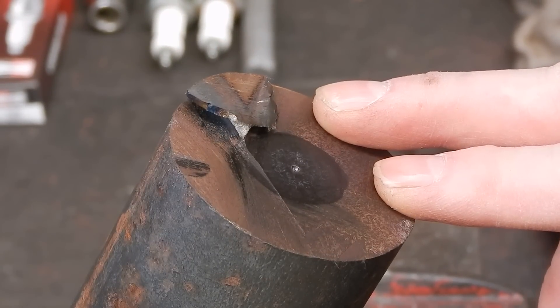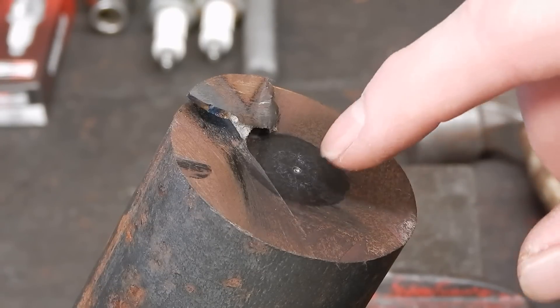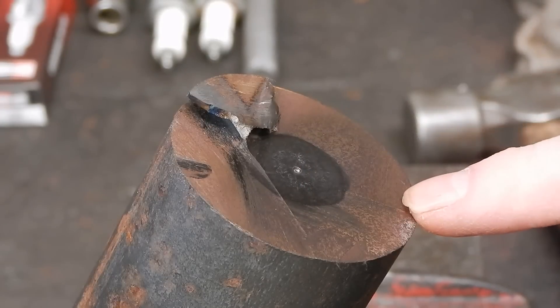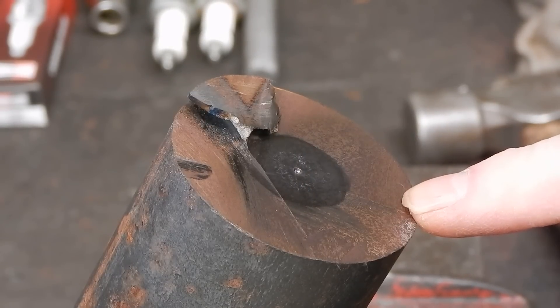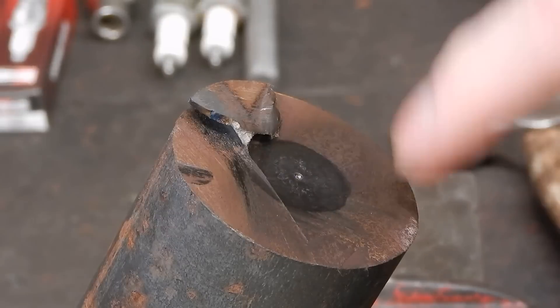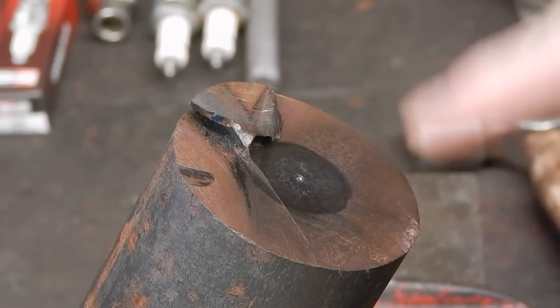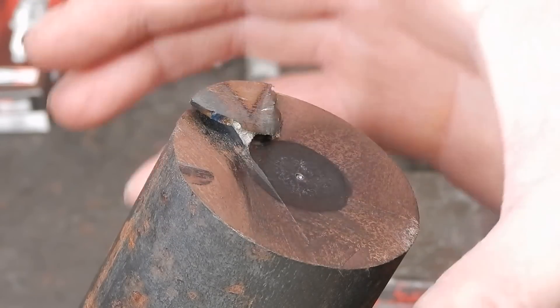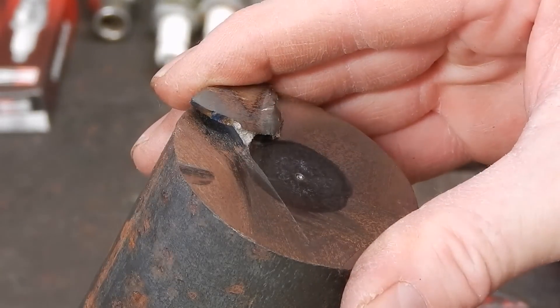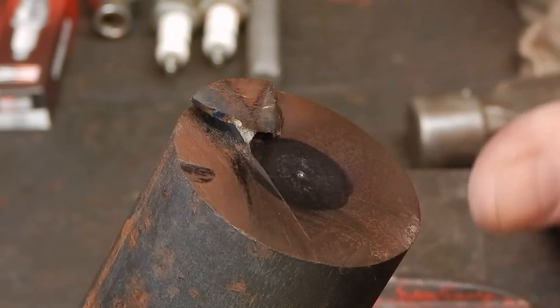At times you'll be in a situation where you have to do the center point by hand. You have to use a center drill and a hand drill to put in a position for your live or dead center, because the stock is too long and too big a diameter to be just left hanging off the chuck jaws. So you're in a situation where you have to do it by hand.